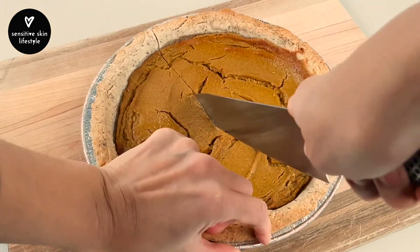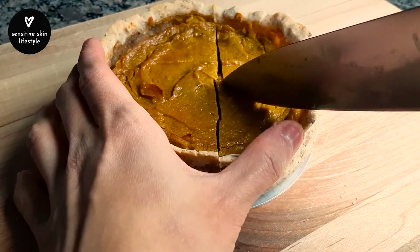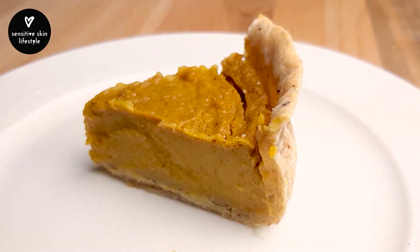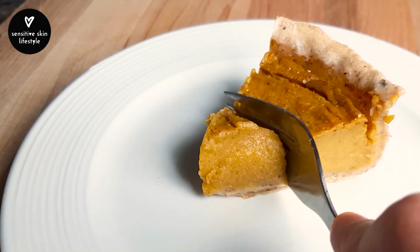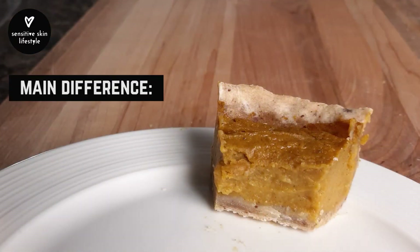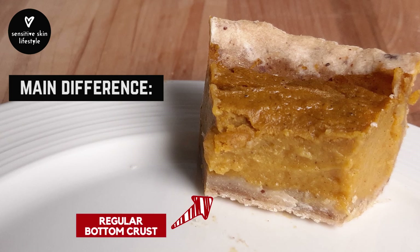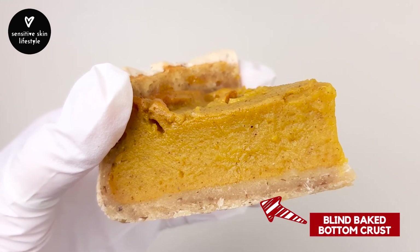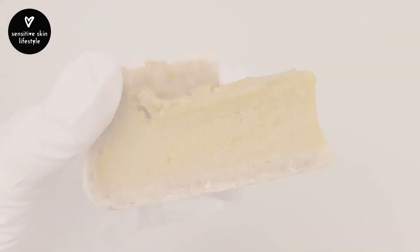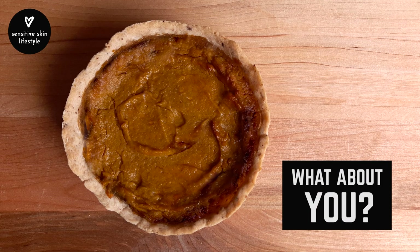This is the pie without blind baking, and this is the blind baked pie. Both pies taste really good. The filling is perfect — not overly sweet and not mushy at all. The main difference is that the pie without blind baking has a mild feel of a dense cake at the bottom crust, whereas the blind baked pie has a crispier bottom crust. Personally I prefer the blind baked version, but try out this recipe and let me know in the comments below how it goes and which version you prefer.